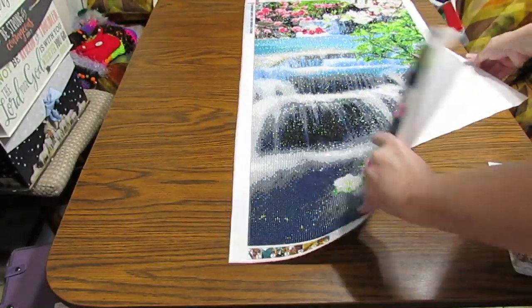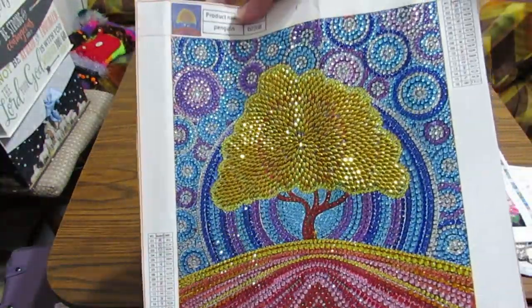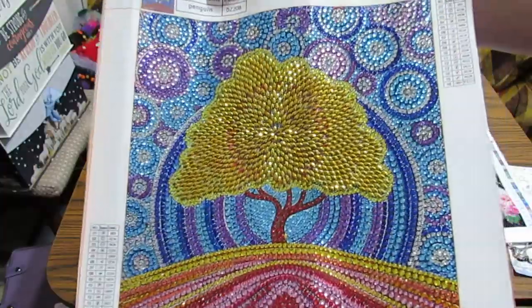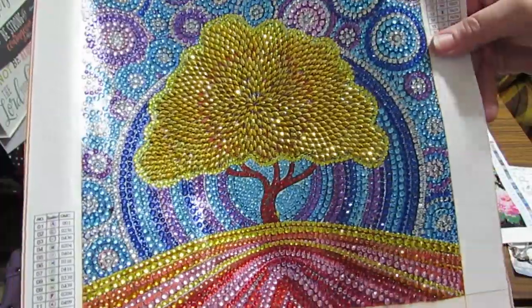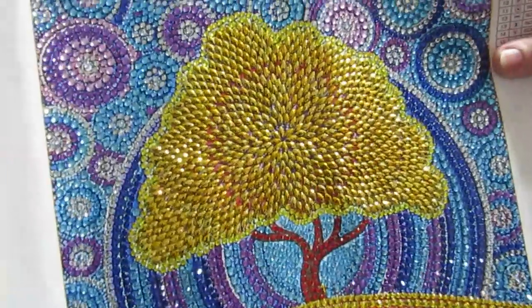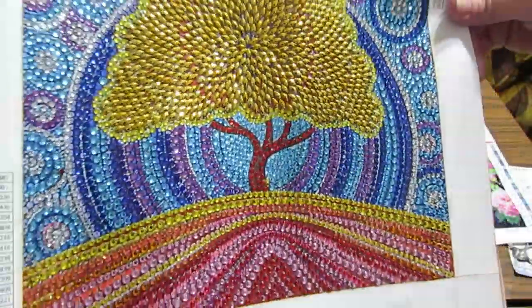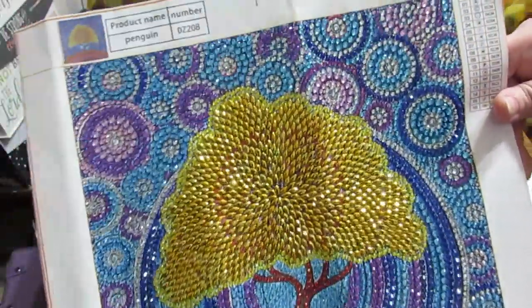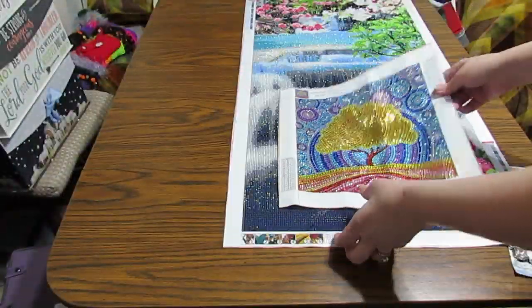The other one I finished I want to show you — I call this the golden tree. Look at the sparkle on that, it's just gorgeous. I received this about a month ago. I don't remember when I did my last CES haul, but I love the company. They always have plenty of drills and the drills are always very nice.